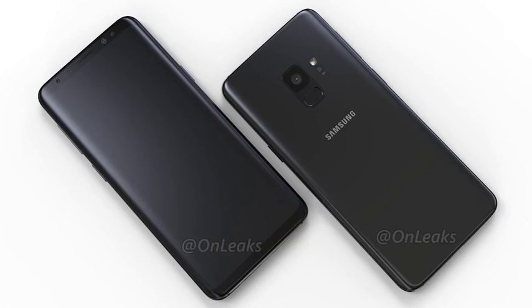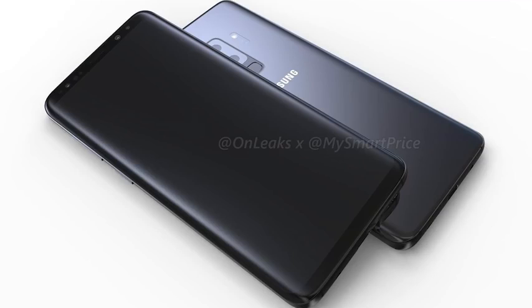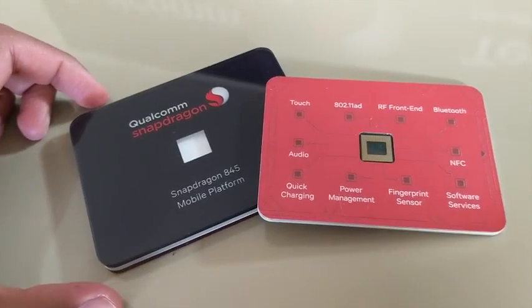Hey guys, Thunder E here, and today I'm going to be talking about a couple of awesome features coming to the Galaxy S9 and S9 Plus. Now some of you are going, wait, Thunder E, how do you know that? The S9 and S9 Plus are not available, so you're probably lying. No, I am not, because Qualcomm gave us the blueprints for what to expect with the Galaxy S9 and S9 Plus when they announced the 845 processor.